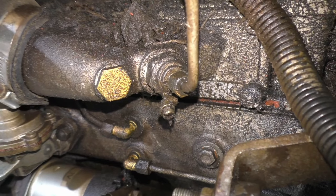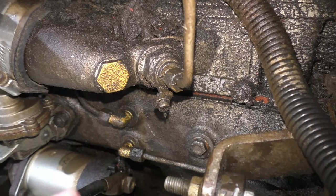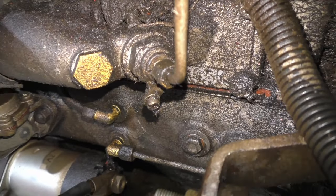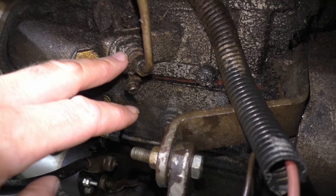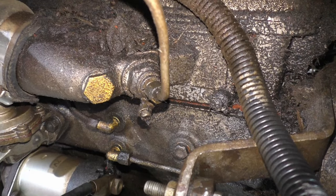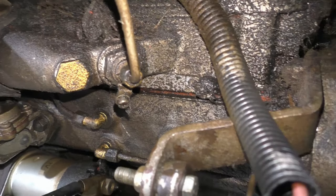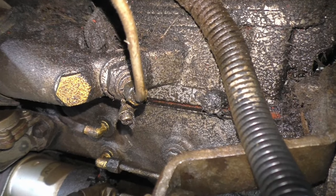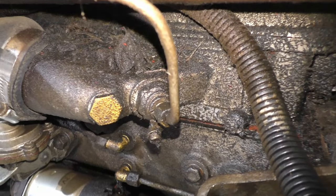I mentioned earlier that my heater plug is not functioning on this tractor — obviously that's probably because there are no wires hooked up to it. But if you're wondering where the heater plug is, this is it right there. It's sort of like a modern day glow plug, except actually completely different. What happens is diesel fuel comes right in through there and is ignited. And that heats up this manifold and makes it easier for this engine to start.